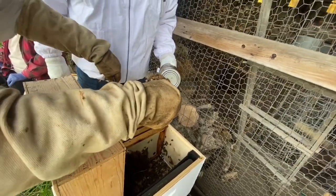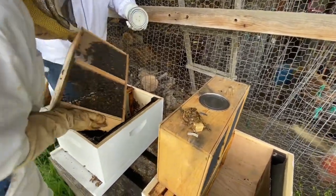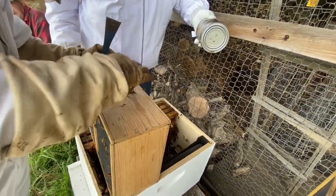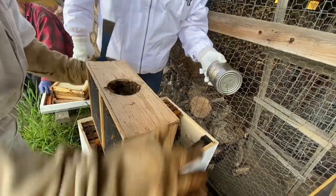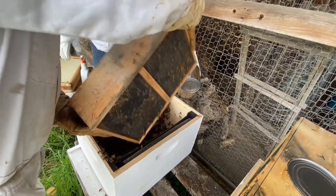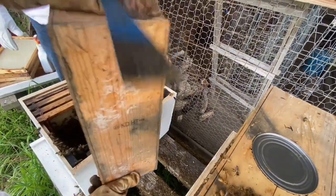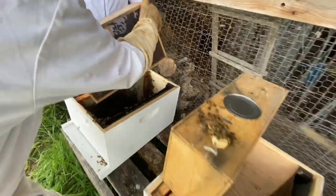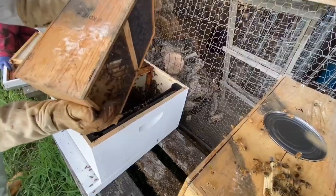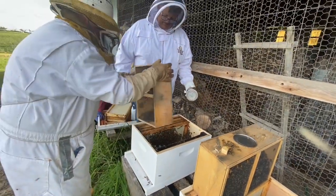She goes about her business in there - we're not letting her fly away. It's all centered around the queen. How do you get all those bees out of there? We'll shake most of them out, and what doesn't come out we'll just leave the box on top and they'll make their way in - they know the party's inside. It's really kind of weird to just dump a bunch of bees out.